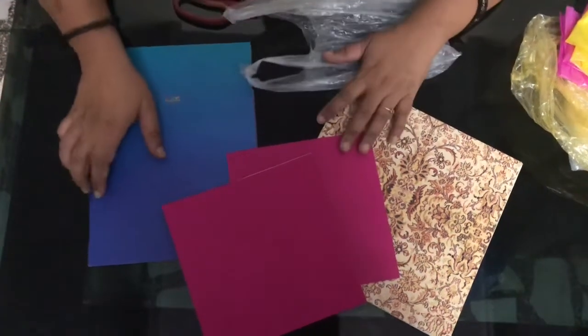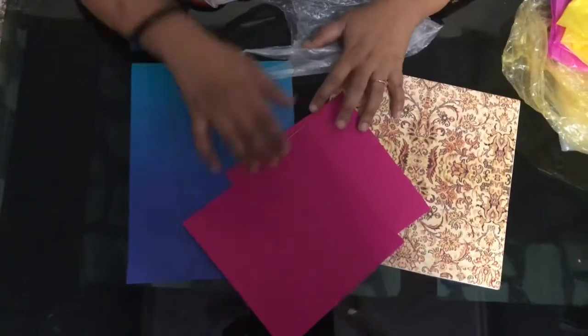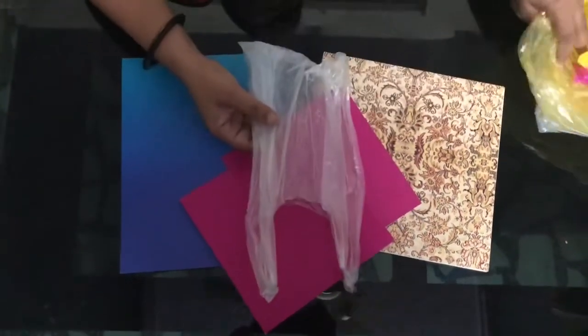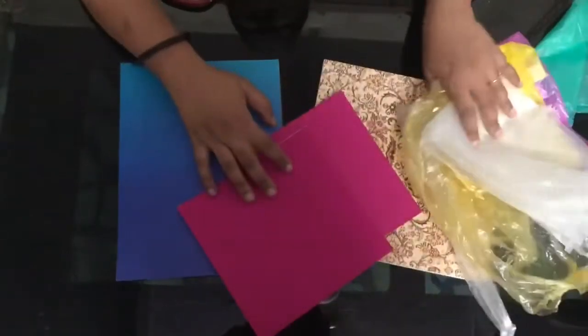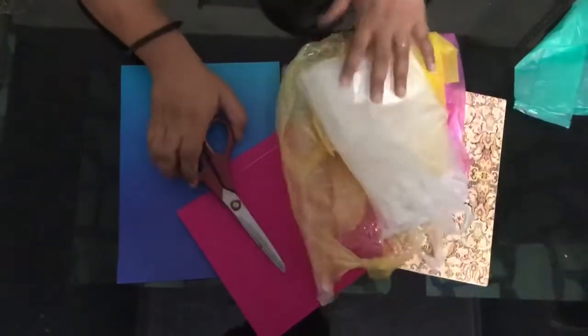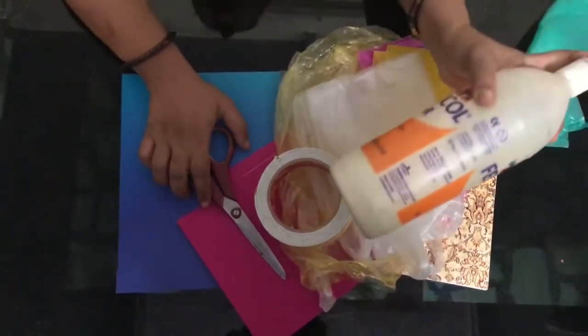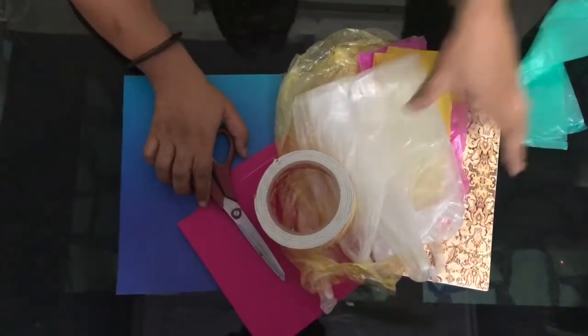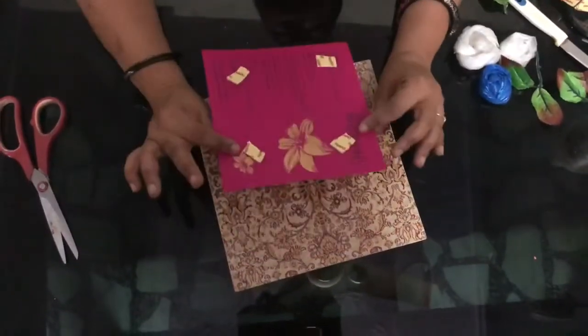Hello friends, let's learn creative cards and wall pieces using waste polythene. You can see I'm having colorful polythene and colorful cards. We need scissors, double-sided tape, and fevicol for preparing it. Let's start!